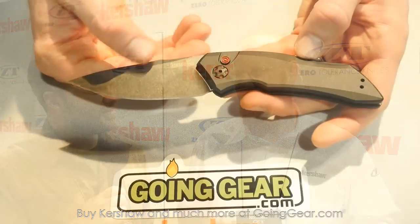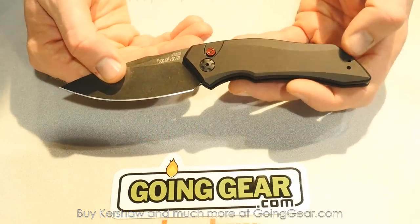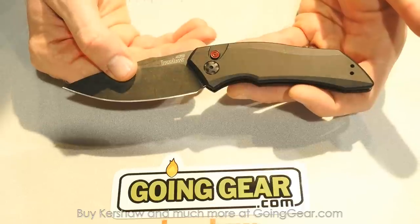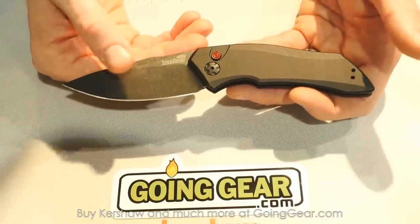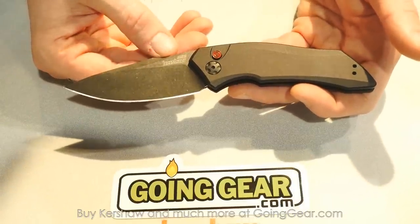Hey guys, Marshall from Going Gear, SHOT Show 2015 in Las Vegas. We are here with Jim McNair of Kershaw Zero Tolerance, CHI USA. He is one of the internal designers. One of the big new things for this year for the Kershaw lineup is our Launch Series automatics. We actually have three knives: the Launch 1, the Launch 2, and the Launch 3.